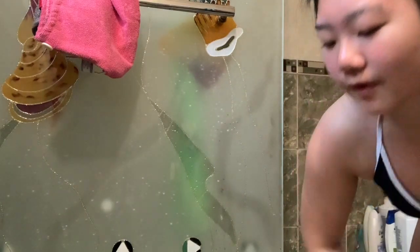Alright guys, I just finished blow-drying my hair, so my hair is all up in a bun now and we're going to get started. I don't know how I'm going to feel about this because I've never self-tanned before.